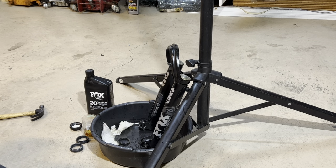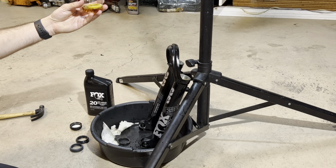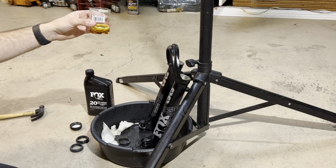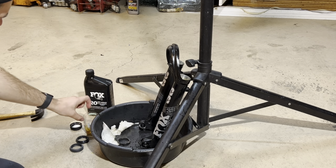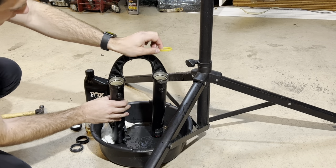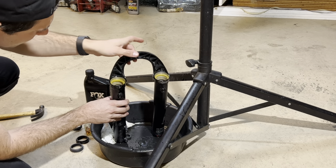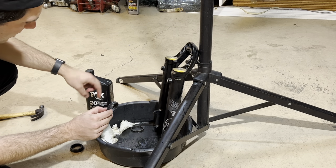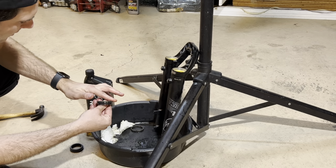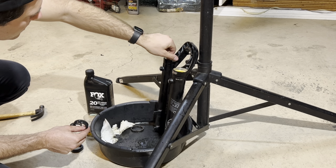Now that the tubes are all cleaned out, we're ready to install our new dust wiper seals and foam rings. Before you install the foam rings, what I like to do is soak them in the 20-weight fluid. I just cut a bottle in half and pour a little fluid in there — you can see they're completely saturated. When they're ready, just pull them out and plop them in, just like that. Do both sides, and now we are ready to install the new dust wipers. Take a little bit of the Fox 20-weight and coat the edge of the seal and wipe the inside of the legs — this helps them go in easier.